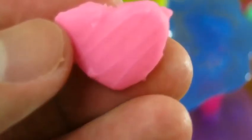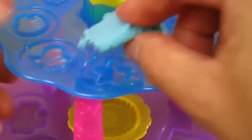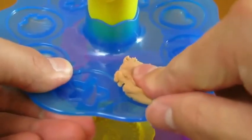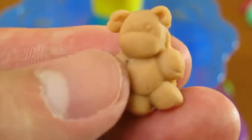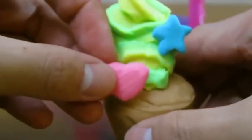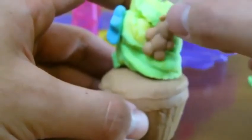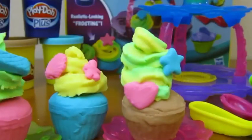Let's use the pink Play-Doh to make a heart. We'll use the blue Play-Doh to make a star. Isn't that cute? Let's place it on our cupcake. Look at all the delicious cupcakes we made.